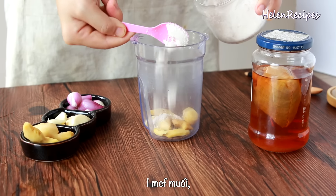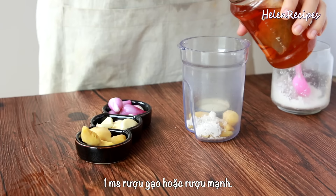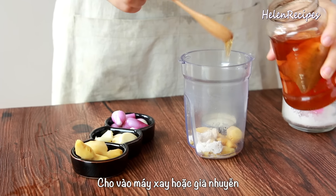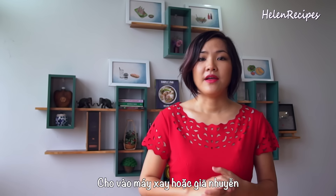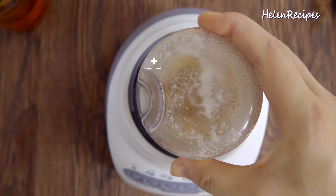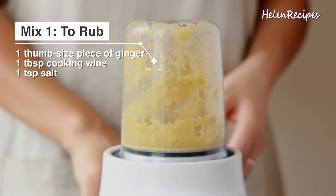Unlike Peking duck that normally takes about 5 days to prepare, my roast duck is a lot simpler. It takes just about half a day to make, so don't expect the skin to be as crispy as Peking duck, but the flavor and the look of it are gonna be incredible.